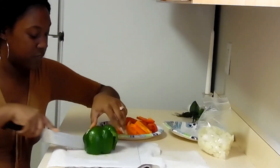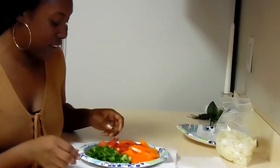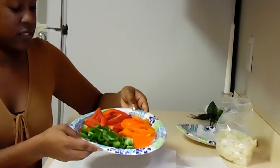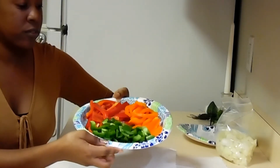I'm going to cut this one in half just like that. Alright, here are my bell peppers, all cut up.